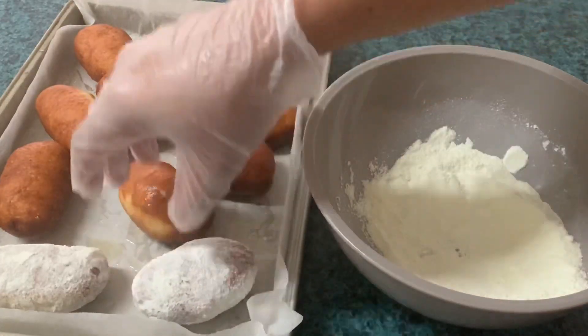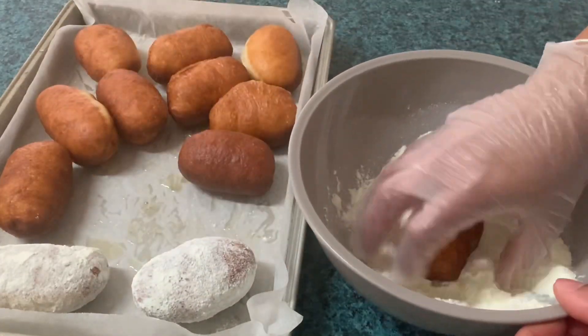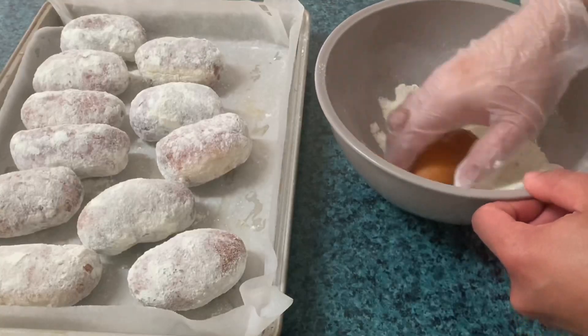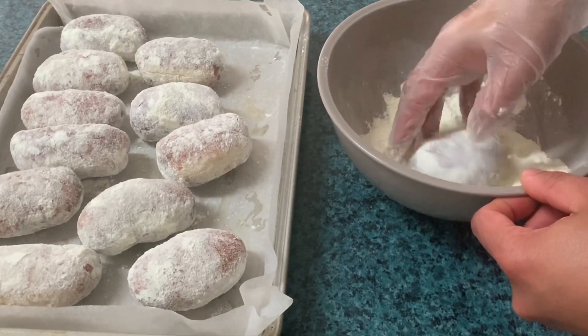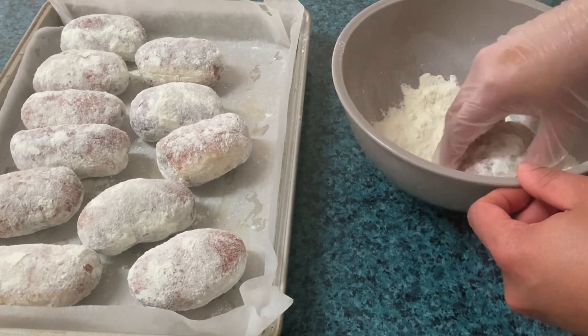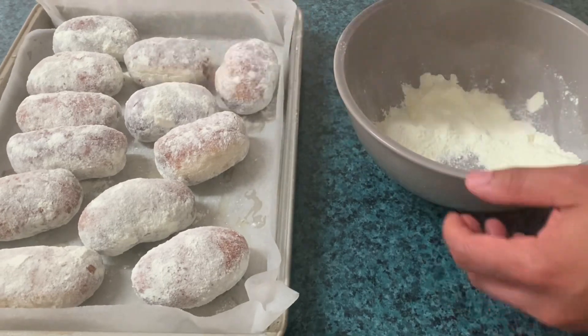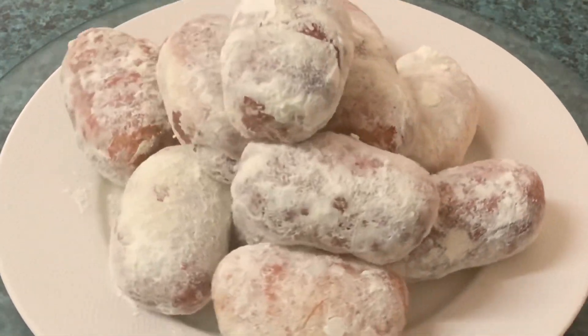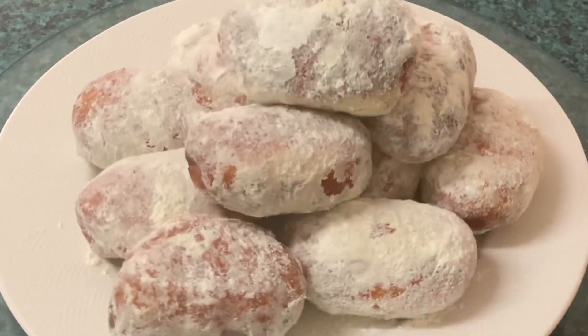Habang mainit pa, dapat i-roll na natin siya sa kanyang toppings para dumikit ng maayos ang asukal at ang powdered milk. So ayan guys, tapos na ang ating cheesy donut. Salamat po sa panonood!